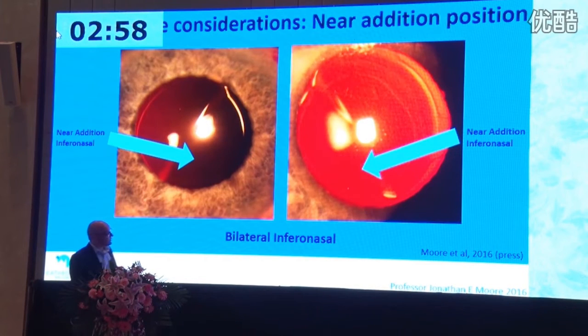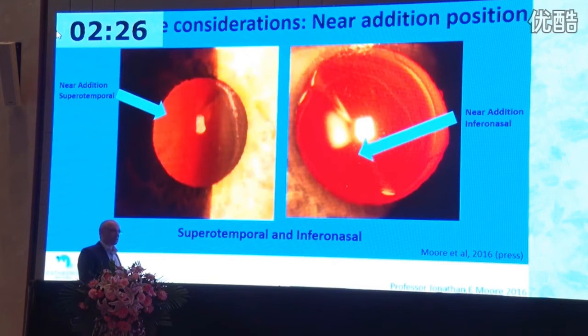This is very important, because originally when I implanted these, the manufacturer's recommendation was to keep them infranasally placed. The reason is that in the Caucasian population, most pupils when they constrict move infranasally for reading. If both lenses are in that position and you have a small pupil with decentration, you can end up losing some of the distance, which causes symptoms. To avoid this, I now routinely place the near segment superotemporally in the dominant eye, and diametrically opposite — infranasally — in the non-dominant eye.